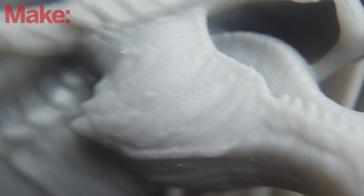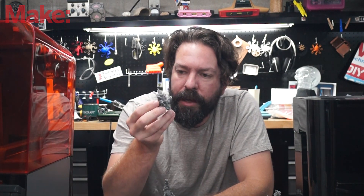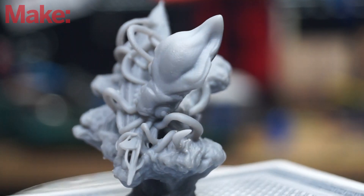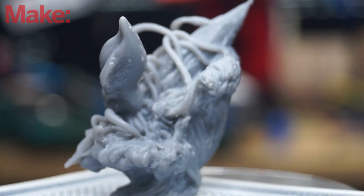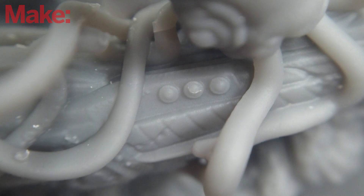You can just barely make out some layer lines on surfaces that are almost parallel to the print bed — that's where they would be the most evident. I then bumped the quality setting up as high as it would go and printed this little squid attacking the nautilus, and I cannot find evidence of layer lines anywhere on this. I've looked as close as I can with a macro lens and cannot see layer lines.